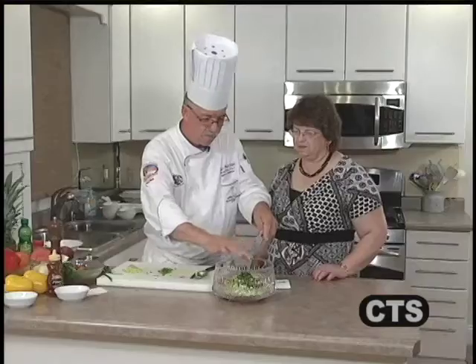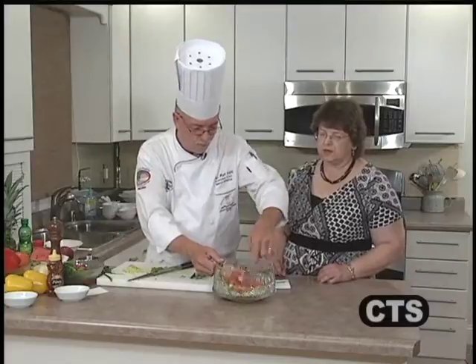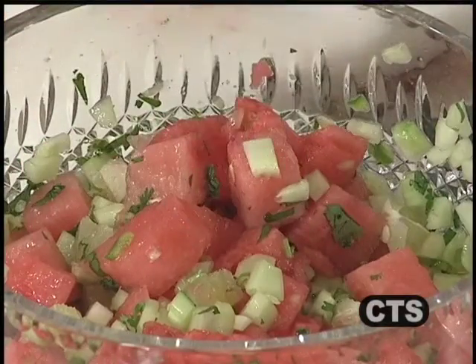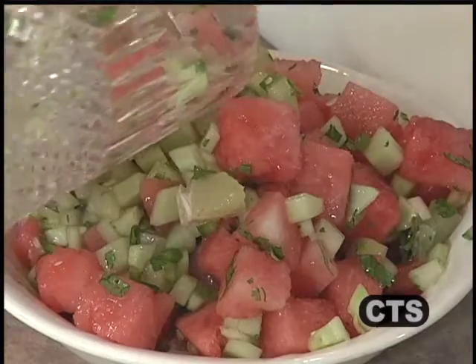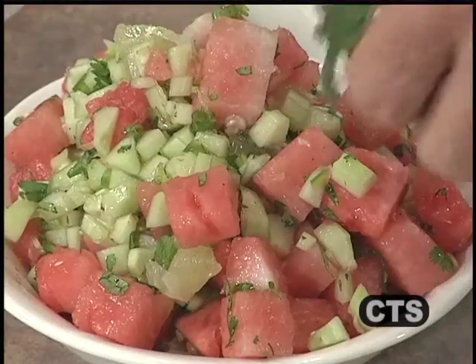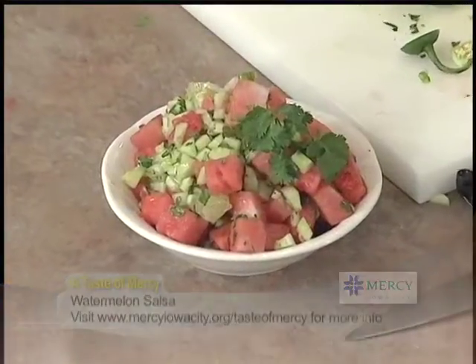We just need about two teaspoons of the jalapeño since this is a fruit salsa — we're not going to use all of it. We should have everything in there now, so we mix it together. One thing about the salsas we're making today — they're all beautifully colorful. A little cilantro on there — nice colors, cool and refreshing. That's going to go excellent with fish or chicken off the grill. Let it sit for at least a half hour before serving, just to let those flavors mingle and bring out the jalapeño.